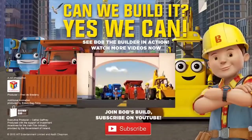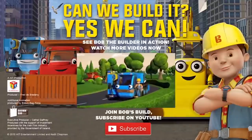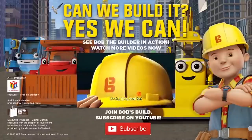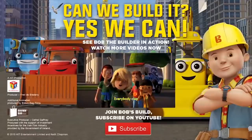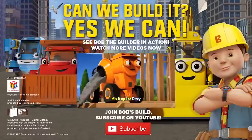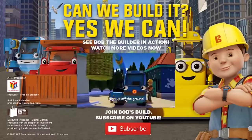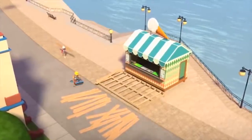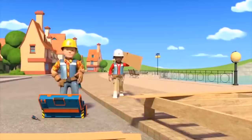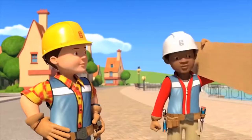Hey everybody, we're gonna build it like Bob the Builder and his team. So pick up your tools and follow me! Boot the hard hat — work like all the builders. Boot the hard hat everybody — clap! Mix it up like Dizzy, spinning round and round, raise your arms up high off the ground!